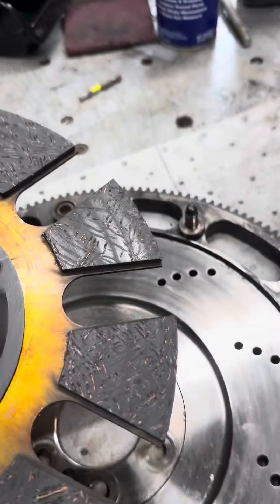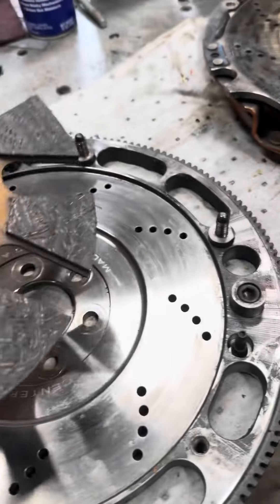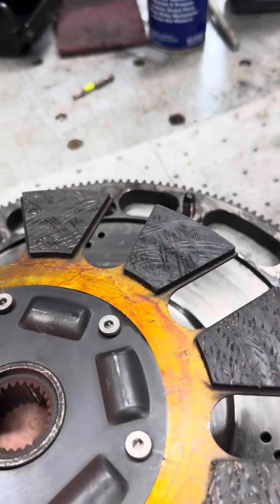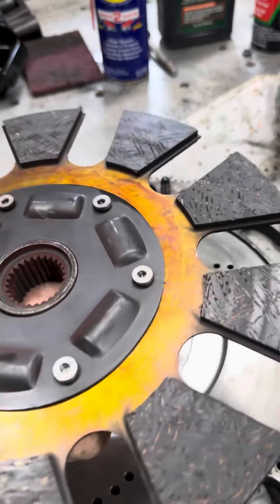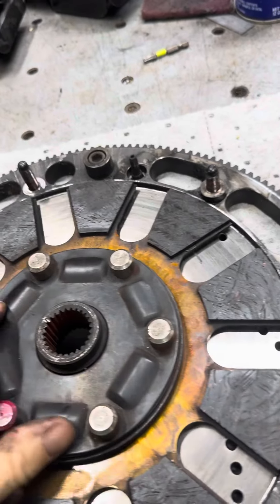Look at this friction material — it is absolutely soaked with oil. So it no longer functions as friction material. Once it does that, it just soaks right up. It'll soak up oil, coolant, brake fluid.